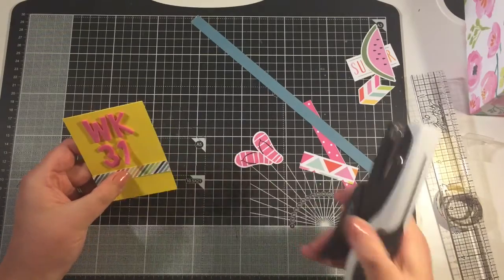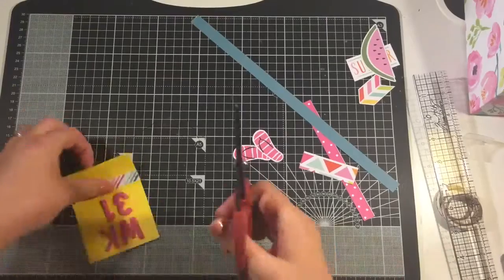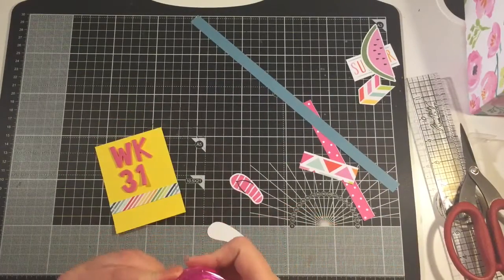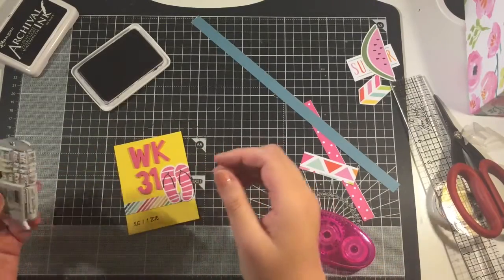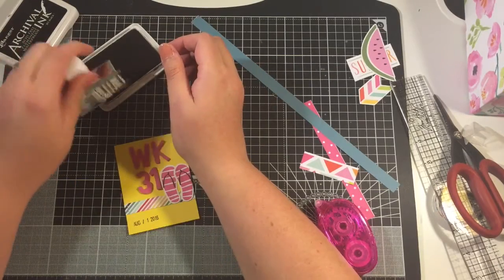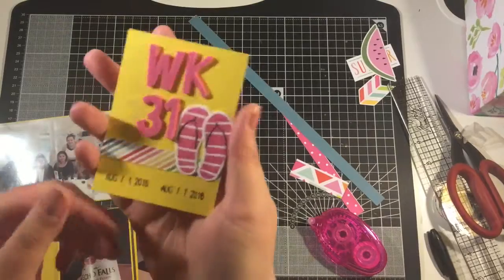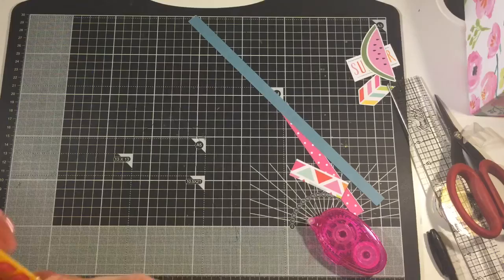To make my week 31 title, I had this little strip of card left from one of my other layouts, so I just popped it on there with a couple of tiny staples. I'm stamping the date here using the Project Life roller date stamp, and I put a little pair of flip-flops on there as well, which I thought was quite cute.